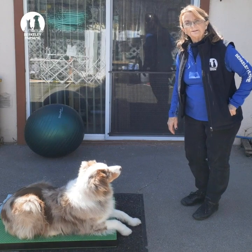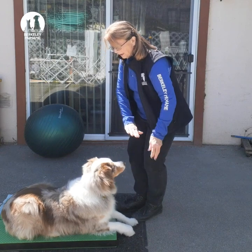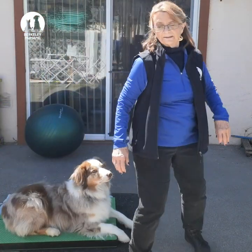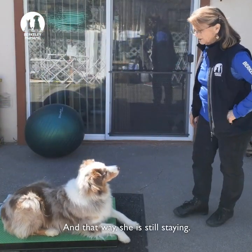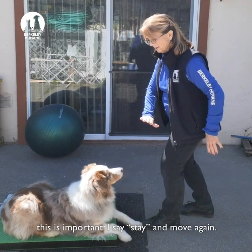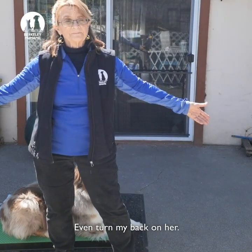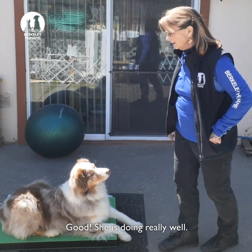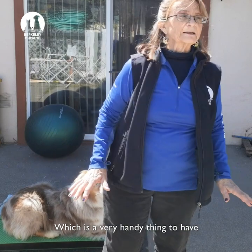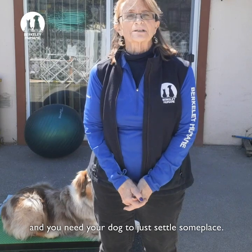I step away a little bit, wait, come back, and give her another treat. Stay. I'm going to get to where I can walk all the way around this platform, and that way she's still staying. Every time I give her a treat — which is important — I say stay and move again. I'm going to turn my back on her. She's doing really well. This will give you a really solid down stay on a mat, which is a very handy thing to have when you're working at home and you need your dog to just settle someplace.